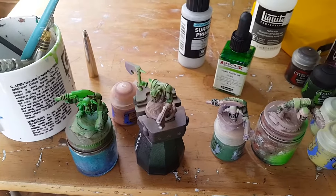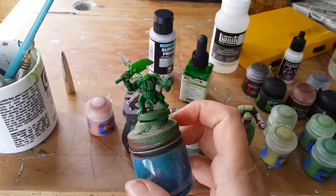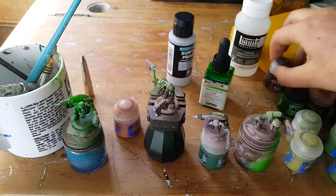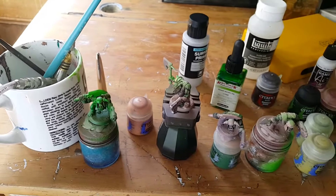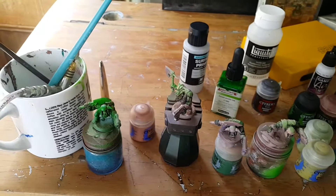I tried the ink over top hoping it would be more of a transparent glaze, but it was doing a bit too much coverage and covering up the values that I'd established, with this being the darkest mid-tones.